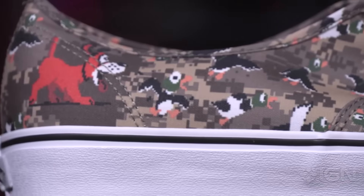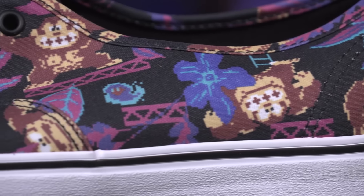Hello IGN. My name is O'Day Otero and we have a very unusual product to unbox today. Full disclosure, I bought these — they were not provided to us by Nintendo. But this is the product of a partnership between Vans, the skate shoe company, and Nintendo.